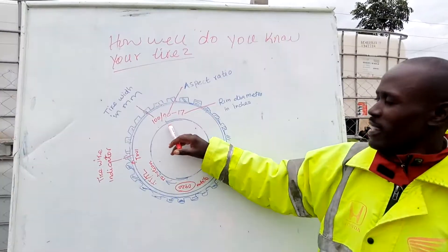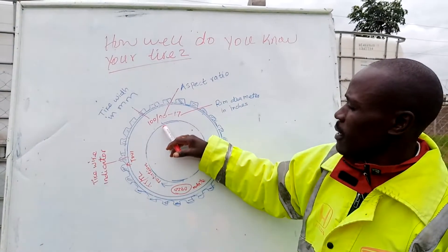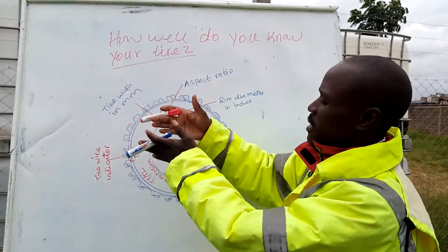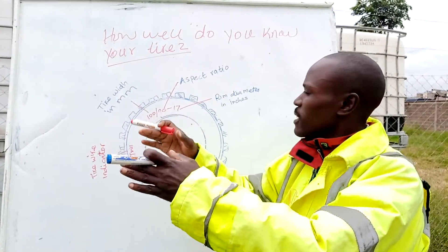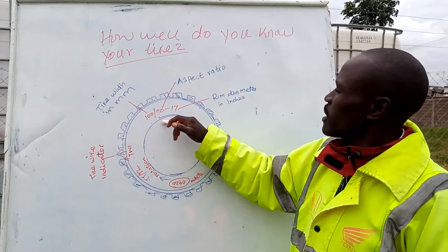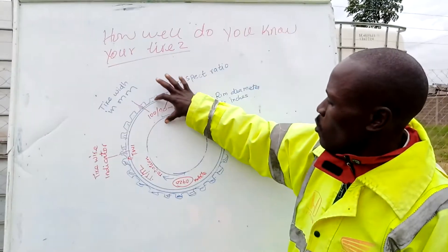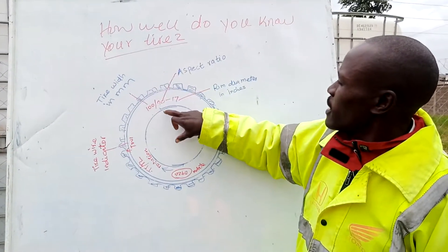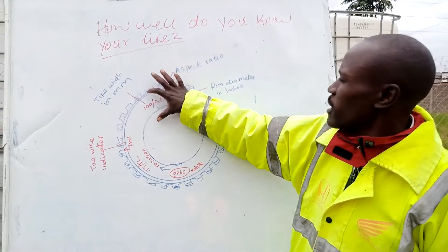Well, 100 here in this case is the tire width — the place that gets in touch with the road. That width is 100 millimeters. Then 90 is the sidewall, the height of the wall of the tire. That is 90. We call it the aspect ratio, that sidewall of the tire.